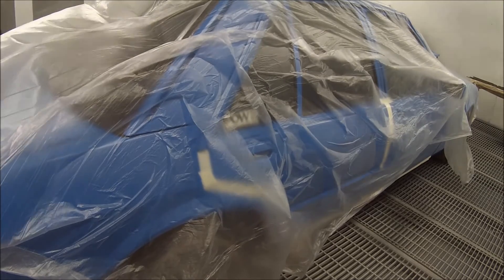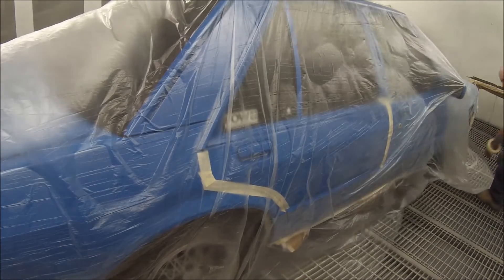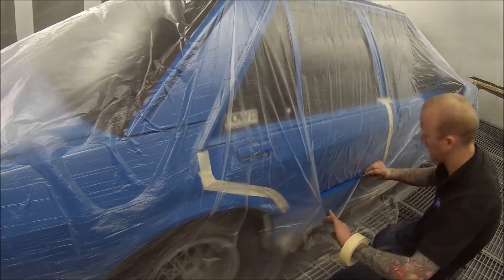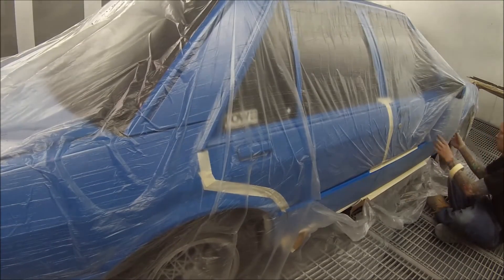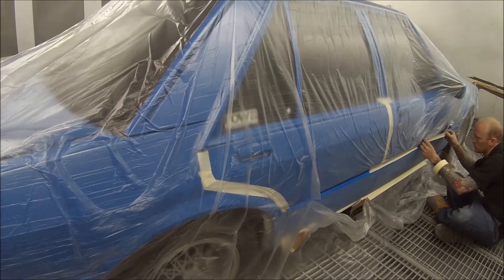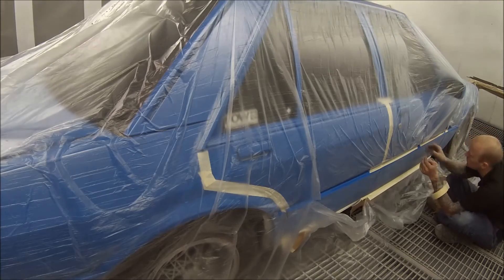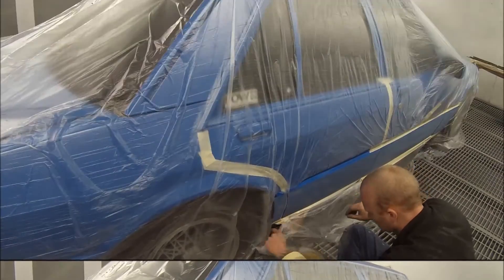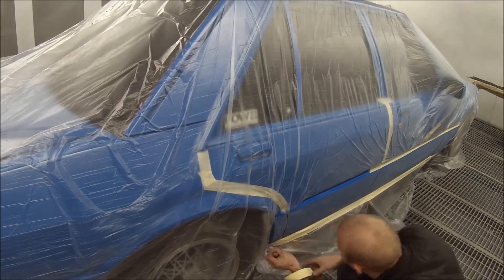We've got it all in the booth and doing the masking up. I'm spending a bit more time on the masking on this one because it's yellow and red that we're putting on it — any overspray is really going to stand out. If I was just doing blue on blue like a normal refinish, that wouldn't really show. But these second and third colours, any overspray is going to stand out and you're going to have to clean it up extra.